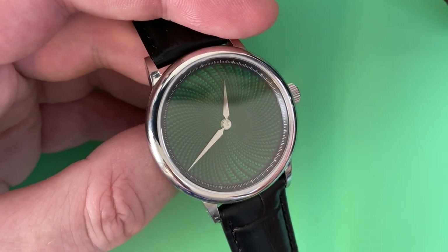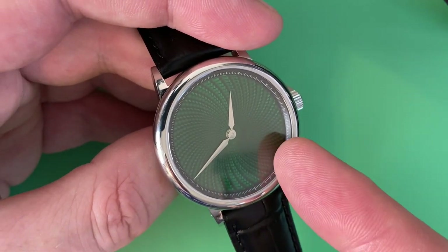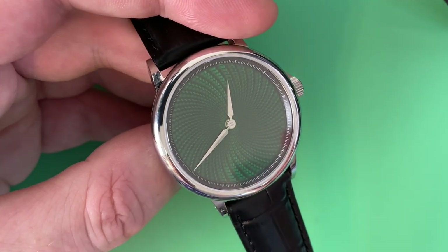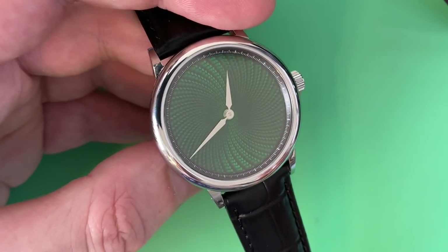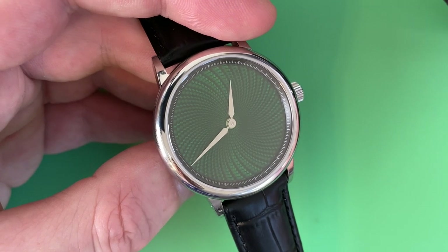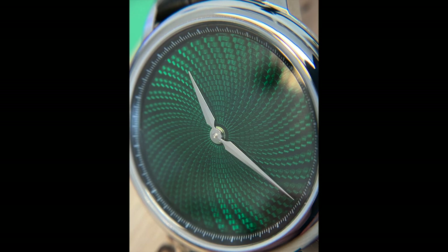Going back to the price: if you're going to splurge a little bit on something unique and different, you're not going to run into someone else wearing this watch — that's one thing for the price. Second thing is the dial manufacturing process. It has a Swiss movement, which you don't see in a lot of micro brands. Something else subtle but important: they offer a two-year warranty. Almost every micro brand I've reviewed offers only a one-year warranty. They tack on an extra year, and that says a little something for your money.